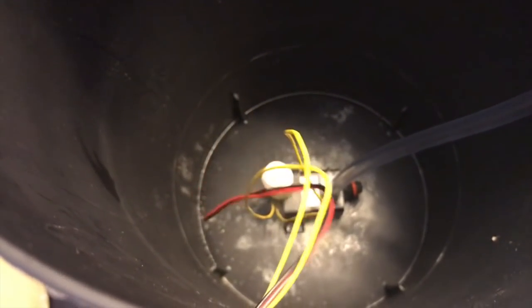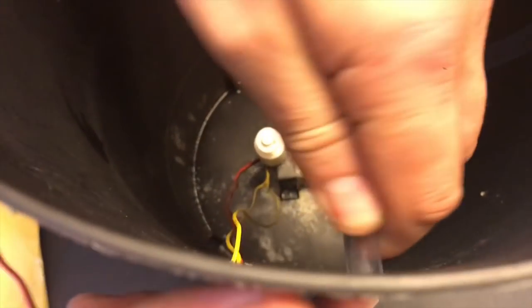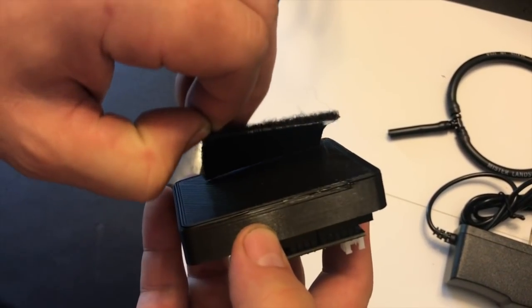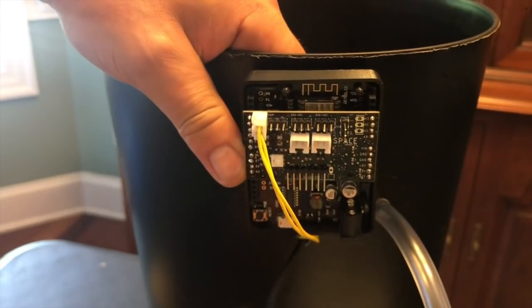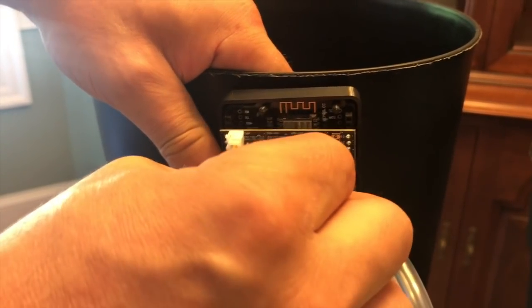After the pump dries, pull the level switch and pump wires through the ¼ inch hole and guide the tubing through your 3⅛ inch hole. Then plug in the water level sensor switch and plug in the submersible water pump.